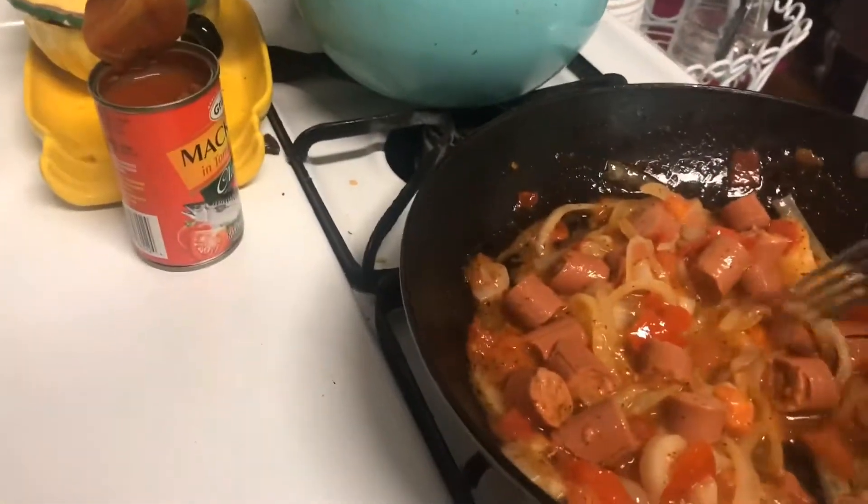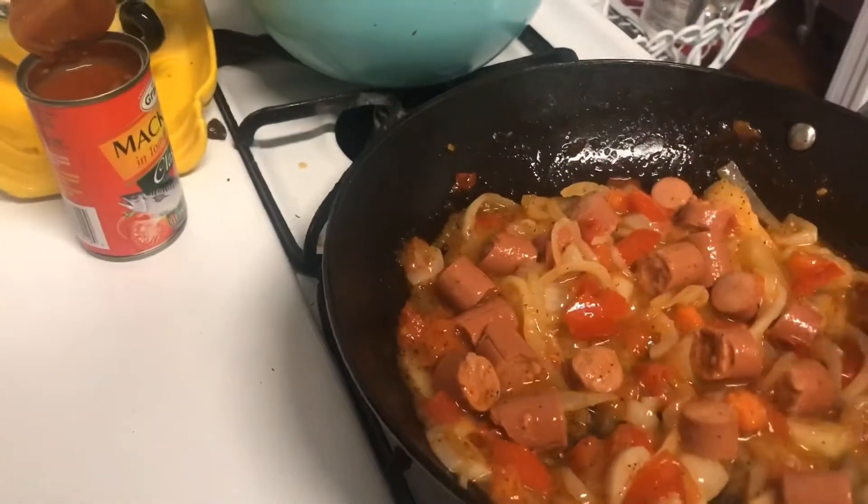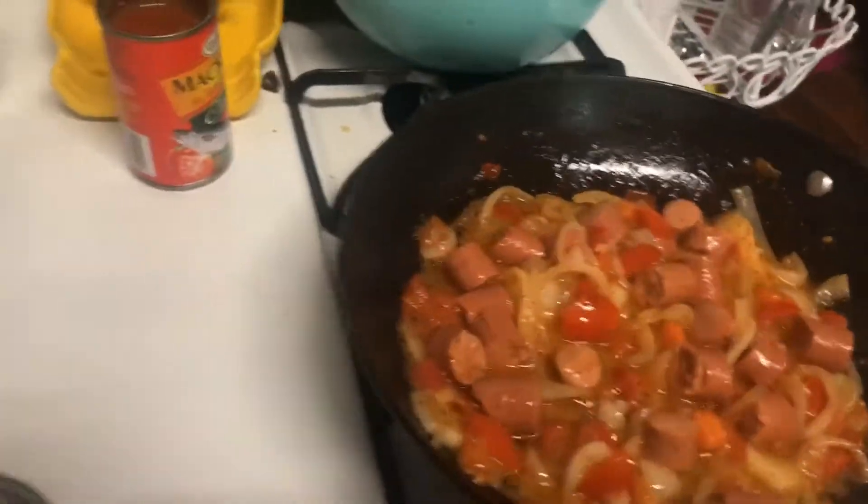So I'm going to turn up the heat a little bit more. It was on low to cook the onion and tomato, now I turn it up to medium. As you can see, it's bubbling up a little bit more.